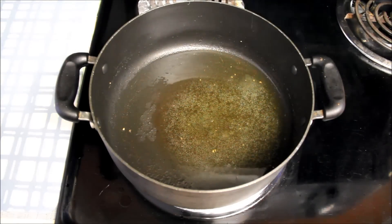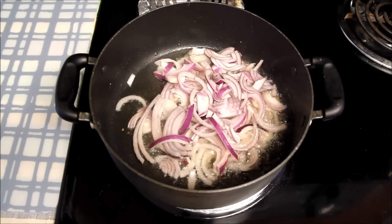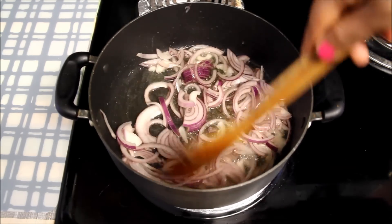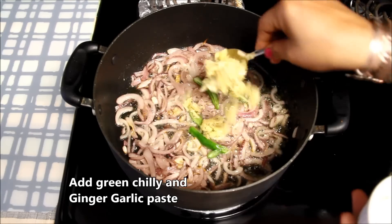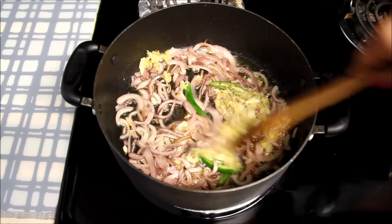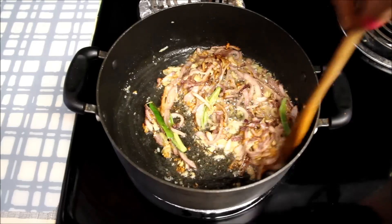In the same oil I'll add the sliced onions. Mix them, spread them evenly, and cook till they become a nice brown. Once they are half done, I'll add the slit green chillies and ginger garlic paste. Mix everything, spread on the pan, and cook again till the onions are brown, sautéing a couple of times to avoid burning.